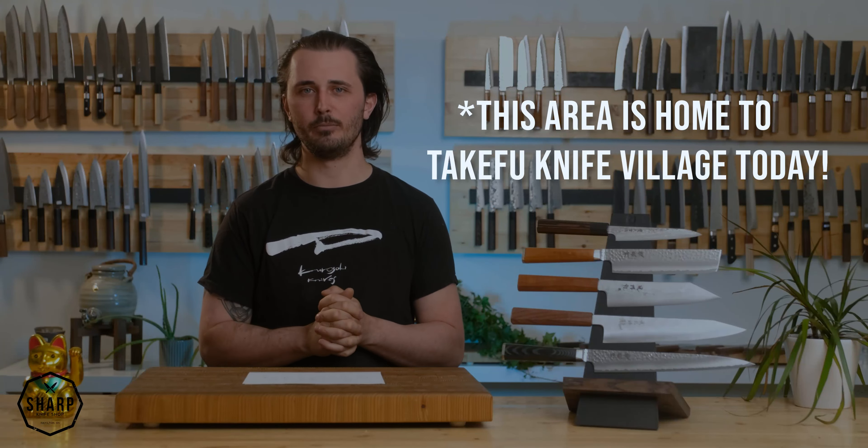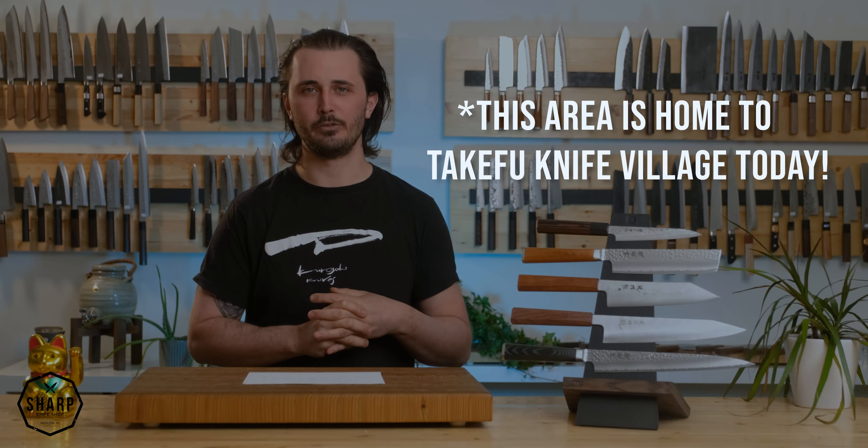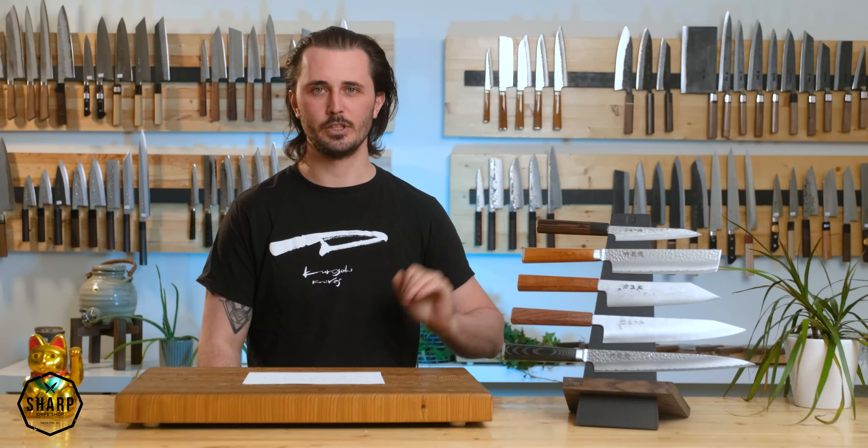Rusin Homono works out of the Echizen City area of Japan, an area renowned for its edge tool production with a history dating back over 700 years. At that time, a very famous katana maker was in search of an area with good iron ore and good water so he could produce the highest level of katana possible, and he landed on the Echizen City area. This area is now home to a thriving community of bladesmiths and knife manufacturers, not the least of which is Rusin Homono.